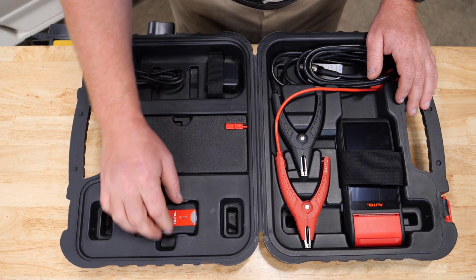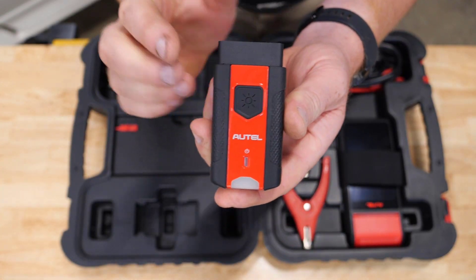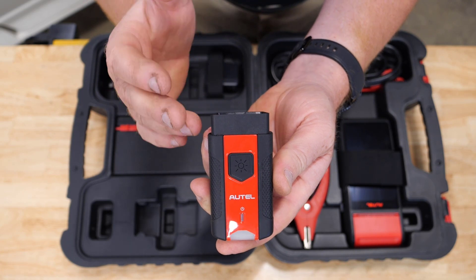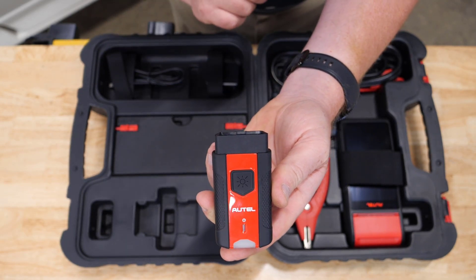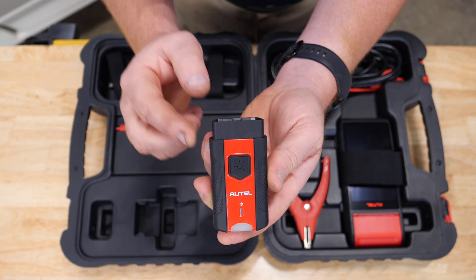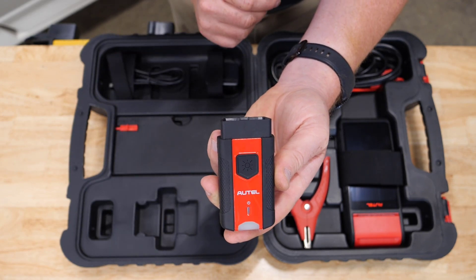This is our V200 — the VCI communication between the OBD2 port and the battery tester. This gives us the ability to auto-VIN the vehicle to pull year, make, and model information and transmit that to the battery tester. It also gives us the ability to do all of our battery monitor resets and to do basic diagnostics like reading and clearing codes from all modules after a battery has been replaced.